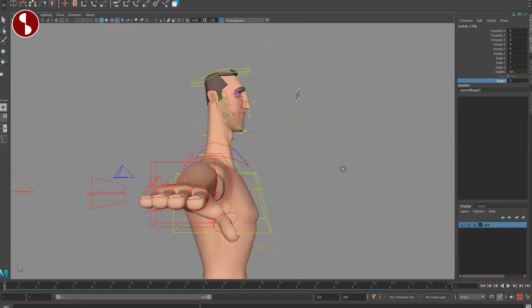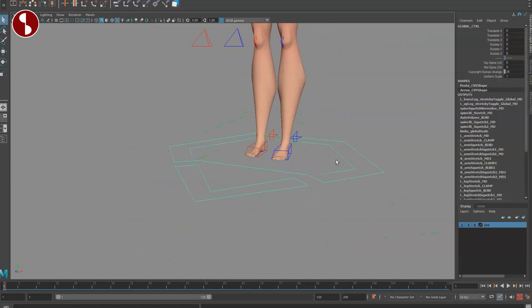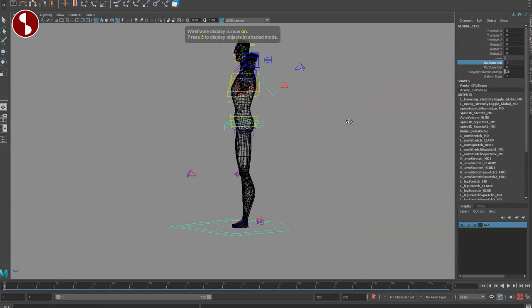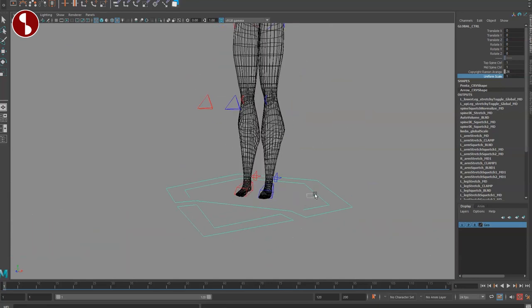The model itself is super cool with really nice deformations, and it's very light. Starting at the bottom with the main control, you have options to turn on spine controls — visible in the back. There's also uniform scale, which is always important.